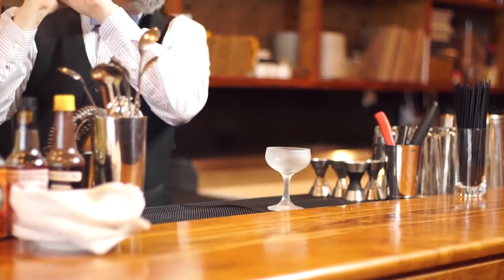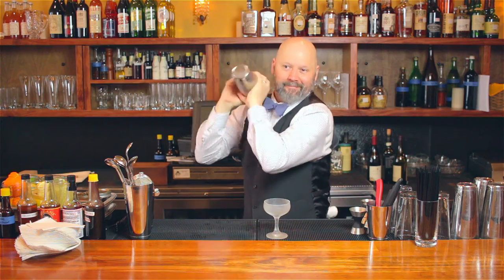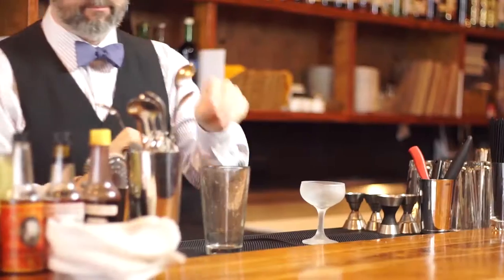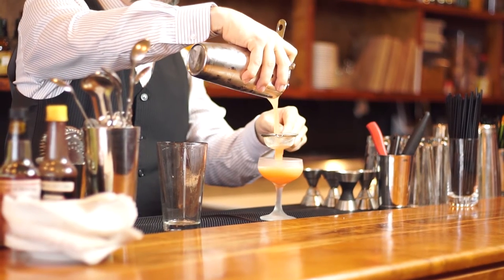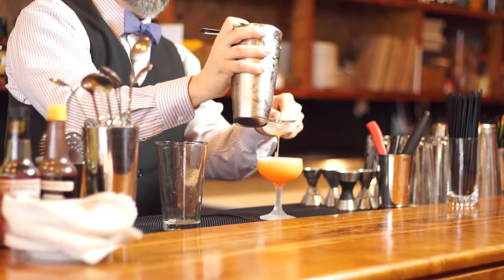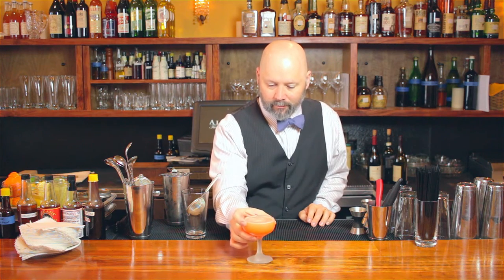We'll be using our glass. Good shake. Tasty, pretty drink that means business — perfect for spring.